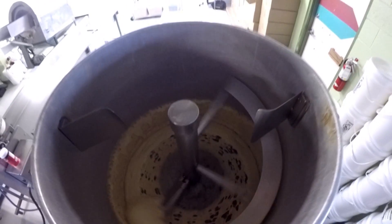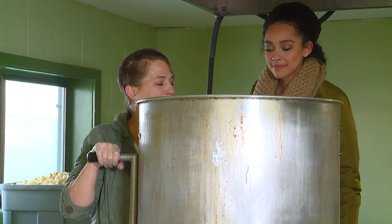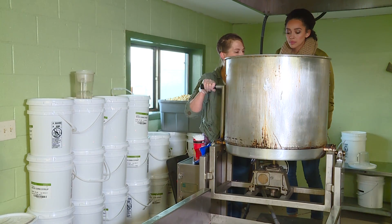Now we're just waiting and watching to make sure that it smells really good. Vanilla and butter. So it's getting nice and dark and caramel-y looking, so I think we're ready to go ahead and add the popcorn.